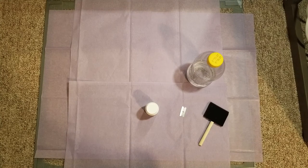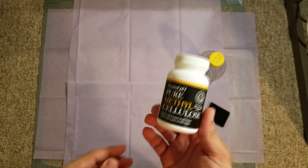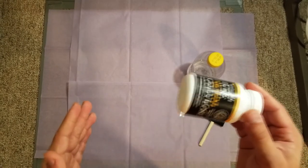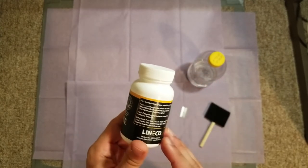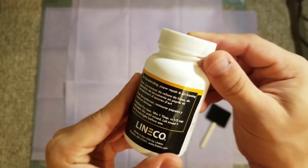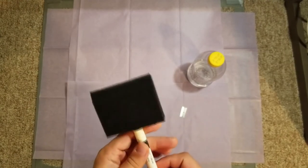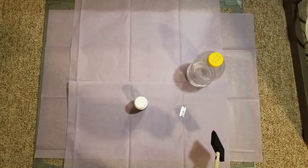First I'll tell you what you need, and then what you probably should have. The most important thing you need is pure methyl cellulose — I'll link everything you need to buy in the description. It's used for book binding, paper repair, and art framing — it's perfect for this. You'll also need a brush; I picked up a foam brush for about $1.72 at Lowe's, and the foam works really well.